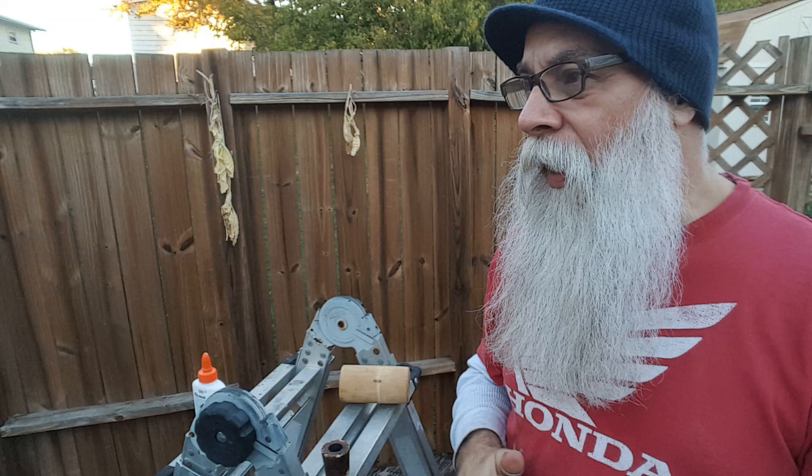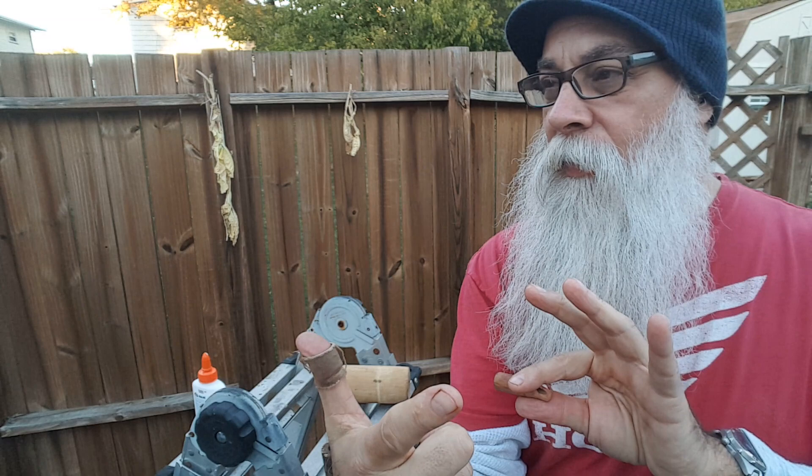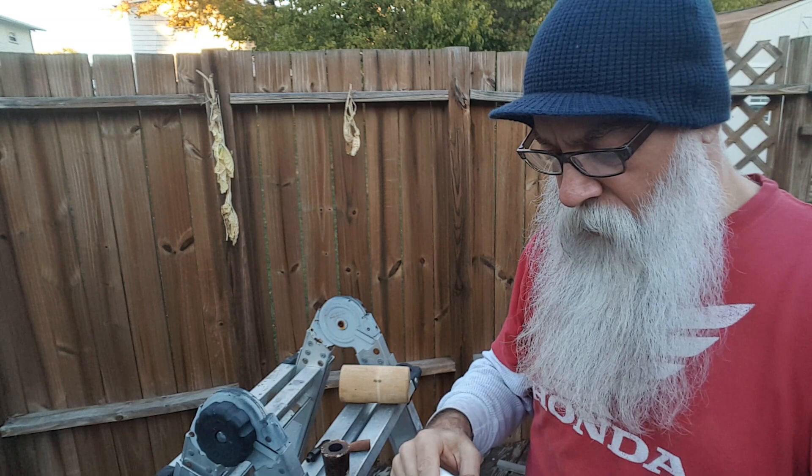So I took a basket pipe that had a great saddle bit. I cut off the shank and I'm going to be making a little something out of what's left of the briar bowl. Basically, I just took the shank, cut it, put a little draft hole in it, and I'm going to glue it inside the Mark Twain.